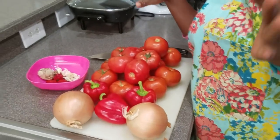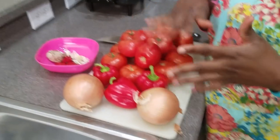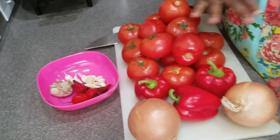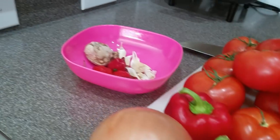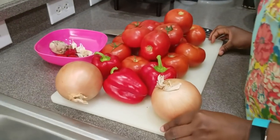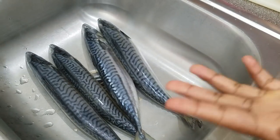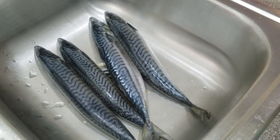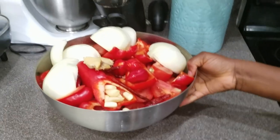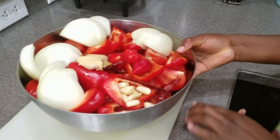I'm going to wash these tomatoes and clean the peppers — everything. I'm not going to take the seeds out. I'll clean everything, put it in the blender, blend it, and then cook it on the stove. I'm also going to be making two things: cabbage stew and jollof rice, and I'm using fish — mackerel — for the jollof.